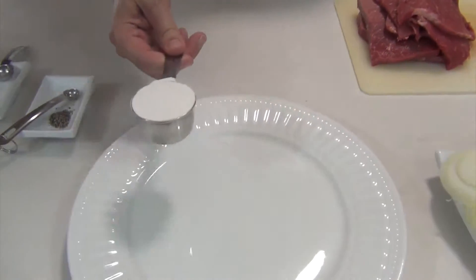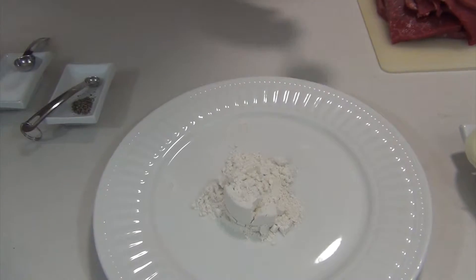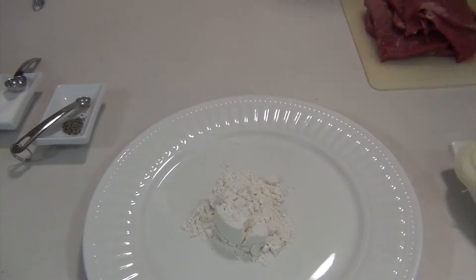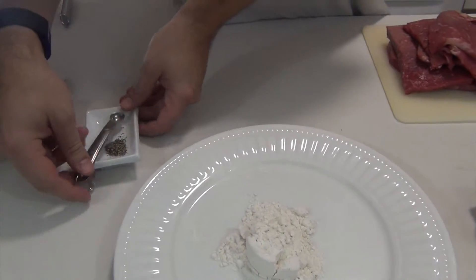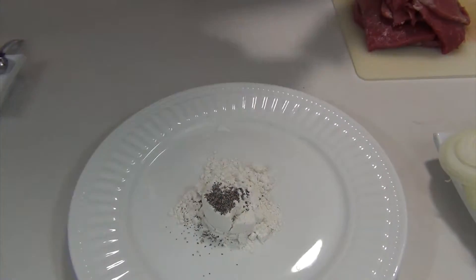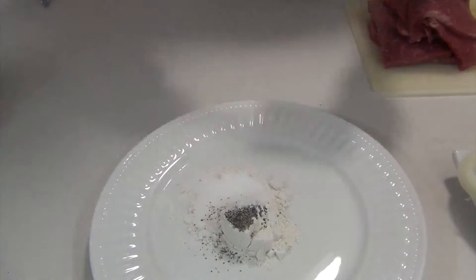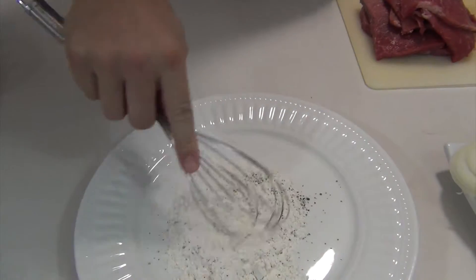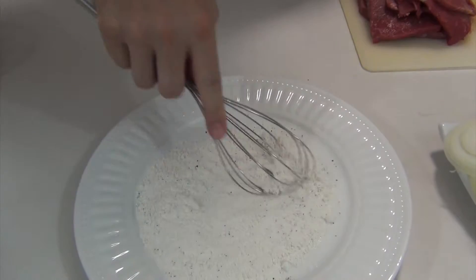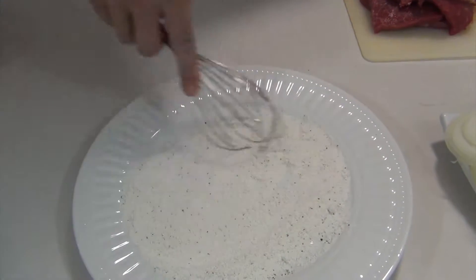I've got a plate here with a quarter cup of all-purpose flour, one quarter teaspoon of ground black pepper, and two teaspoons of regular table salt. I'm going to use my whisk to combine these together so that we can coat the round steak.